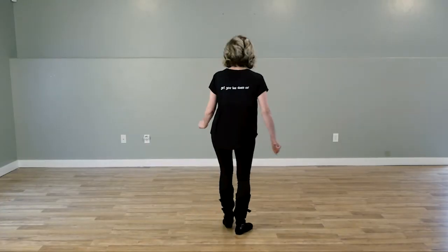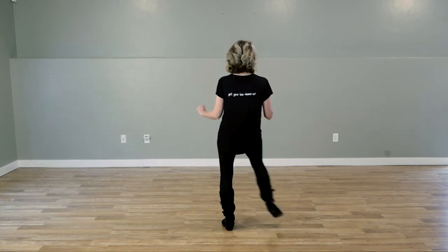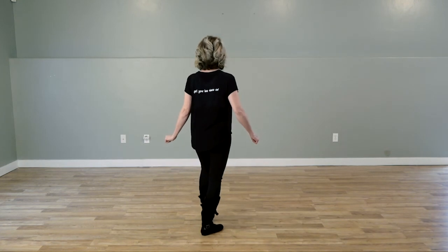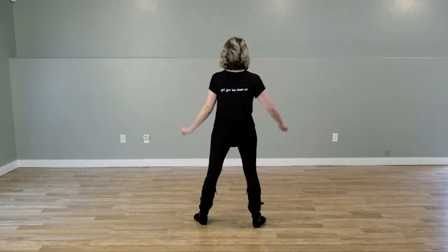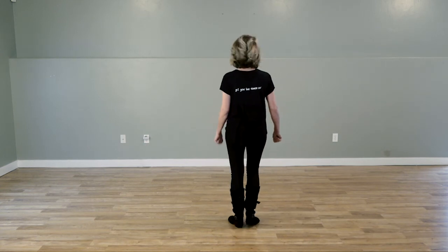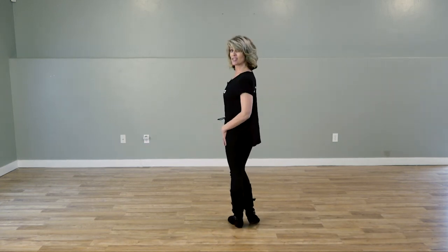Now I'm going to go over that with the counts. We're going to do a one and two, three, four, five and six, seven, eight. And one, two, and three, four, five, six, seven, eight. And that's where we start the dance over again. And that is your 16 count tag.